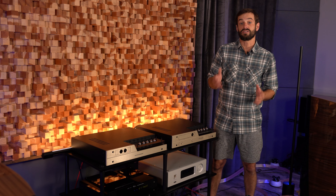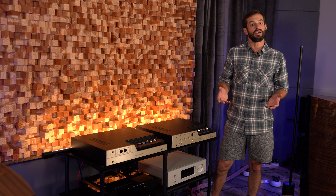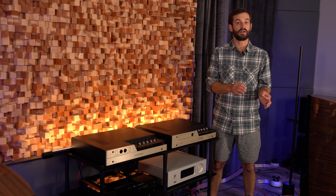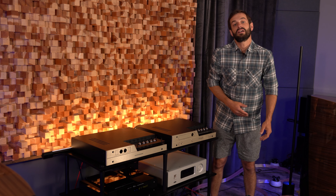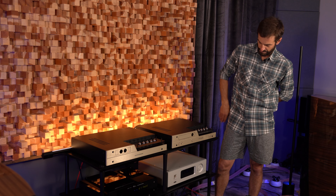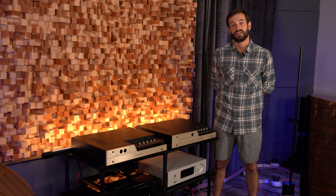Moving on to the source, I brought in two different CD players to test out. One has a tube output stage and one does not. I wanted to find out whether tubes at this position in the system would be great, or whether it would be a little too much of a tube thing — and would I prefer solid state here? I've got a lovely top-loading CD player from Italy, from the brand Lektor — it's the CDP7TL — with an external power supply and a pair of output tubes. And then I've also got a CD player from Air Acoustics, the C5XEMP, which is the solid-state player in the mix.